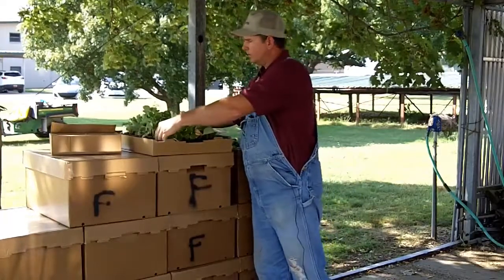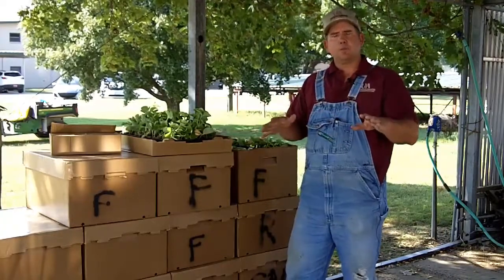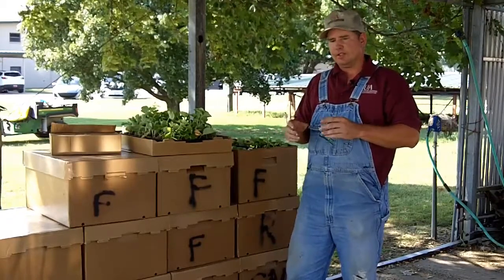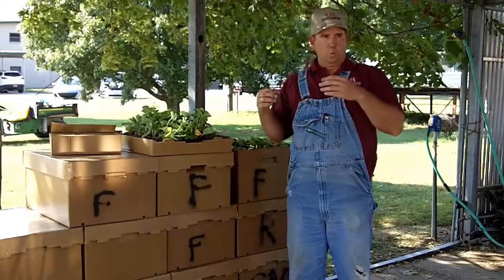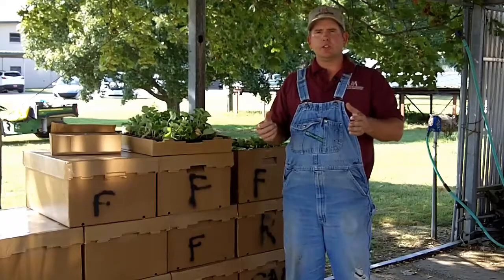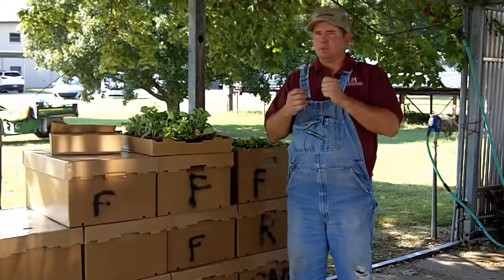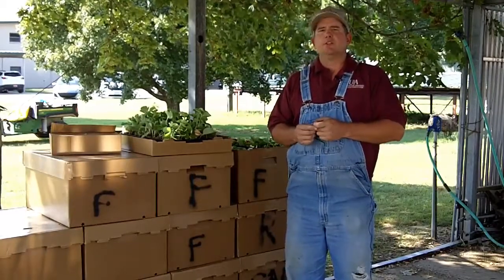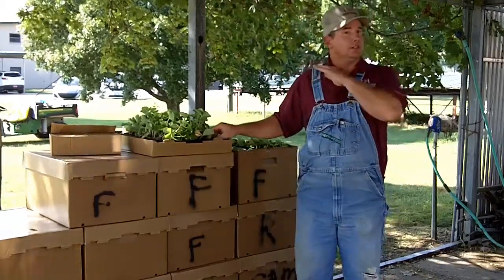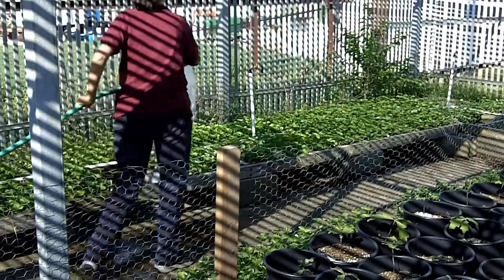Once you take your plants out of the boxes, selecting a site for the trays is very important. Some considerations are: what is the current temperature, what's the sunlight situation — is it cloudy, sunny, hot, cool, or rainy? The most important thing with these plants is making sure they have plenty of water. As soon as you get your plants out, even if the plugs look nice and wet, go ahead and douse them — water them thoroughly.